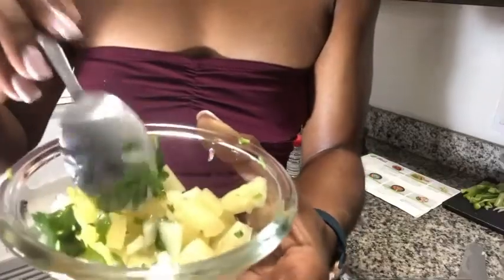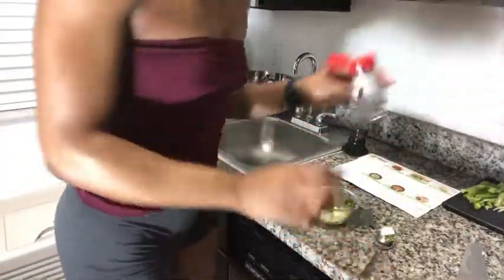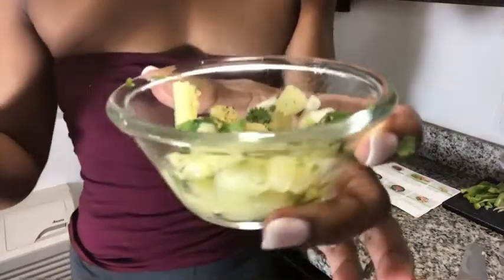I went ahead and prepared the salsa — all I had to do was combine the pineapple, onion, and cilantro, then add lemon pepper and mix it all together. You could add salt or whatever else you want, but I added lemon pepper to give it a kick.